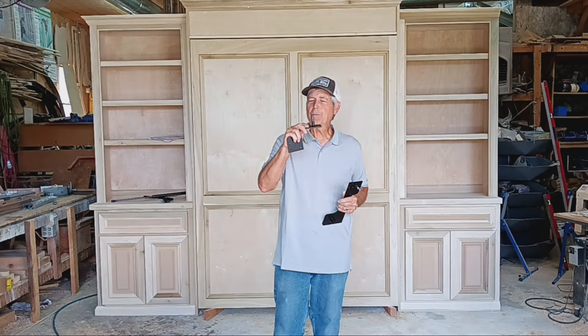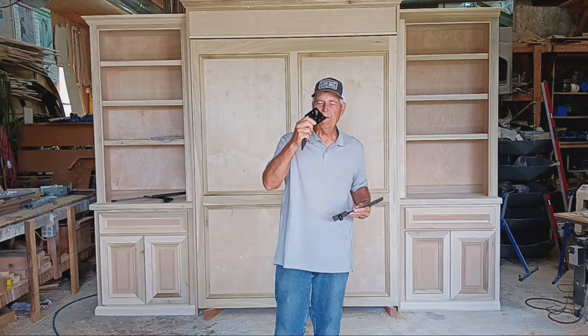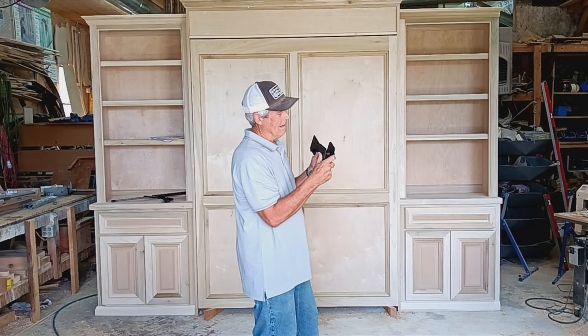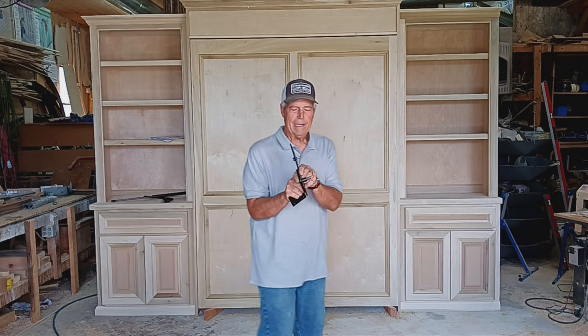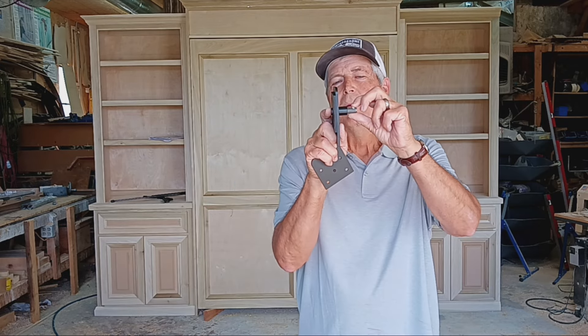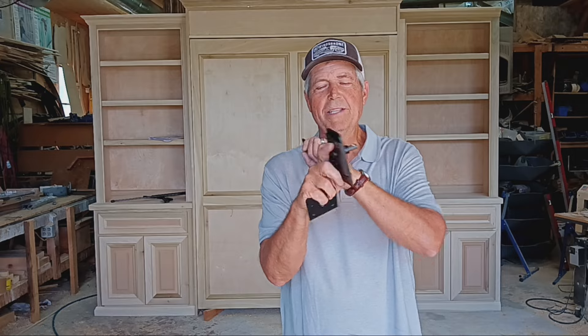I like this plate too — this is the actual pivot point. It just goes through like that, but it's also got this little point right there that doesn't allow it to come back out, which is a great feature.